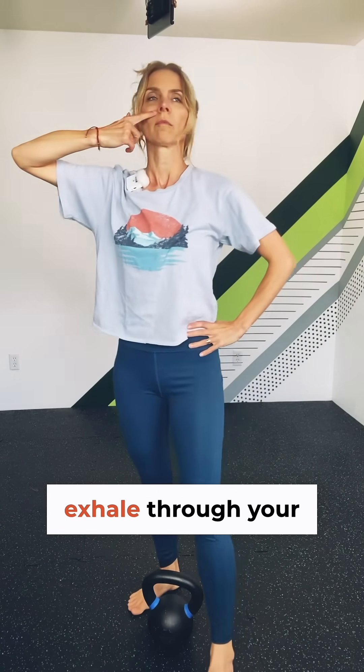There is no better way to learn how to drive your movement through your breath than creating a cardiovascular exercise and pairing it with nasal breathing. You are only to inhale and exhale through your nose for your recovery.